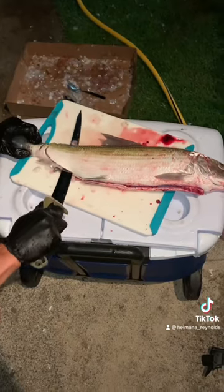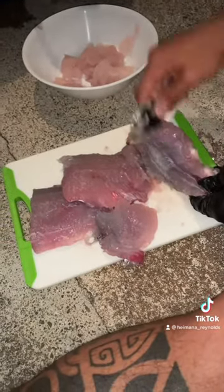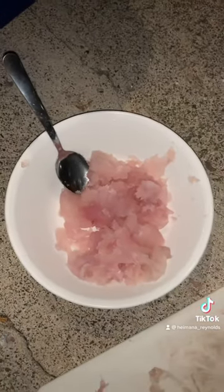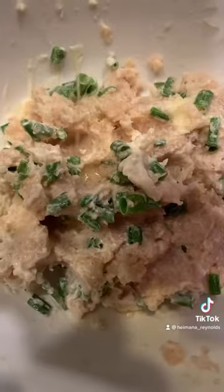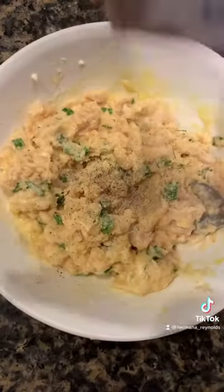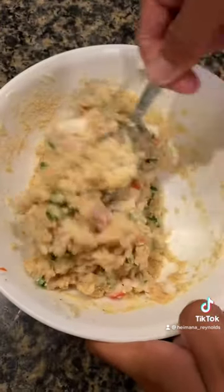Then make some fillets, get a spoon and scrape off all the meat from the bones, just throw it in a bowl. Then get our ingredients: some breadcrumbs, butter, mayo, green onions, egg, garlic, salt, pepper, a little bit of imitation crab — just mix them all together.